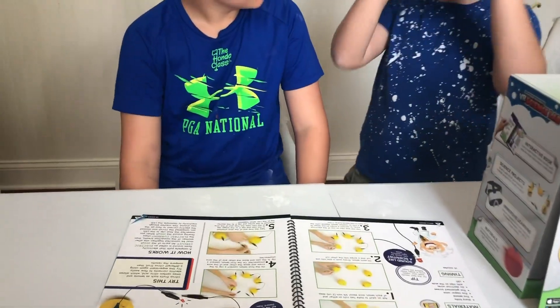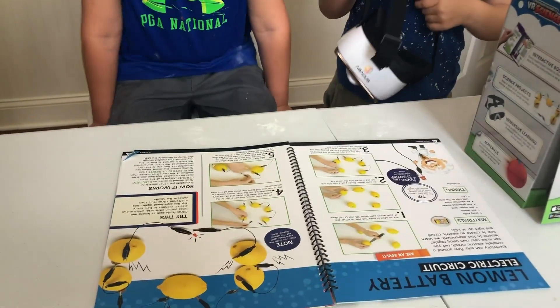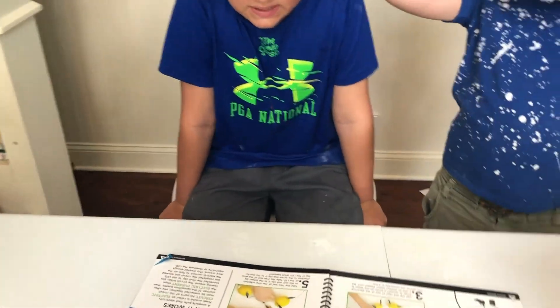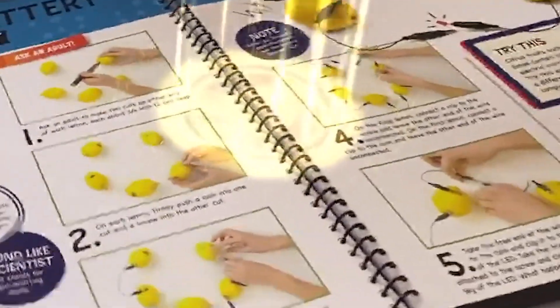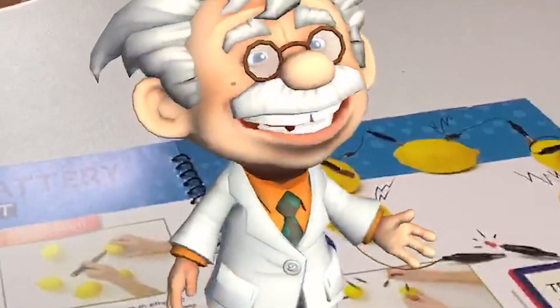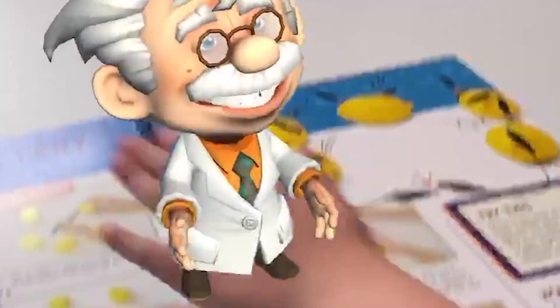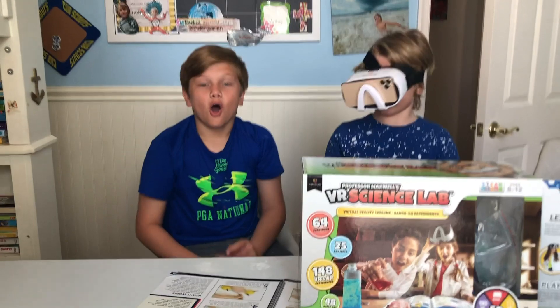Oh my god — lemons! Lemons flip my head, lemons. Keep going. Is it on? Would you believe me if I said lemons can generate electricity? In this experiment, we'll use citric acid to light up an LED. It's smush now — I smushed him.